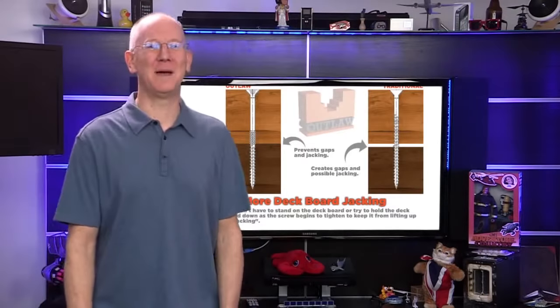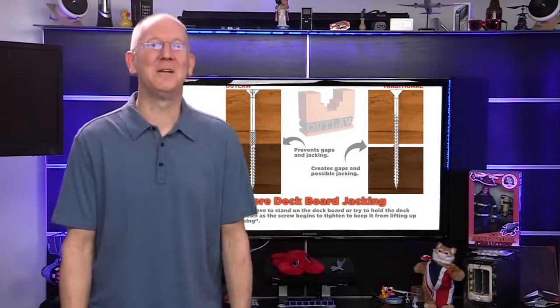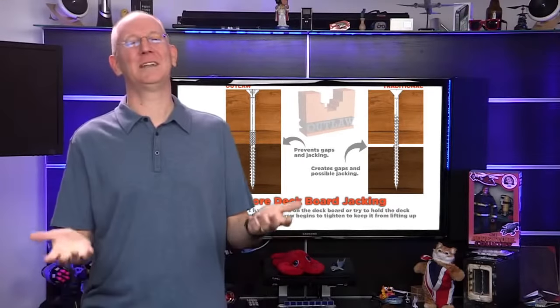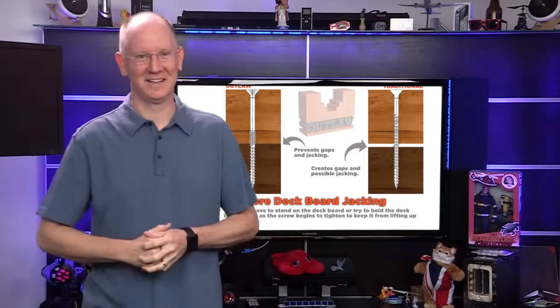Sounds like there's never been a better time to get yourself clean, hard screwing, no-stripping Outlaw on. You can pre-order a box or ten at outlawfasteners.com, or just hit geekbeat.tv/798 for today's show notes and links. What are you, 13? Yes.